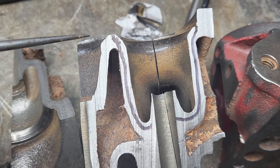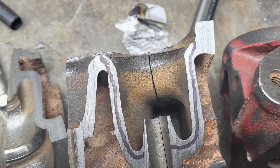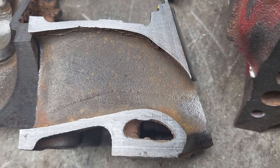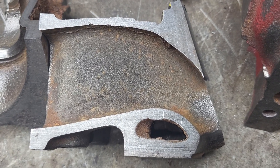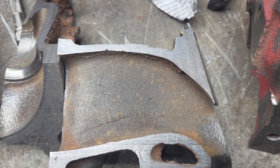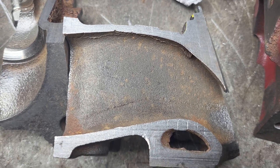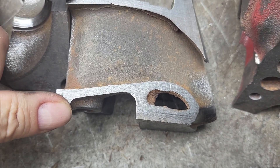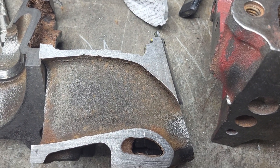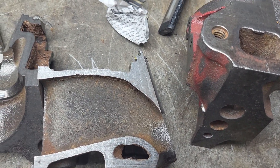You can get a good view of the short side radius right here — it really is a great design. To me the whole port looks quite a bit like a cathedral port Chevy — tall and thin with the sloped roof like that. The LS short side is straighter and comes down faster, but that's okay.